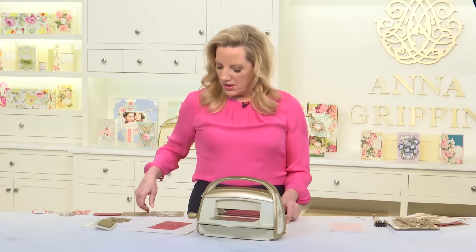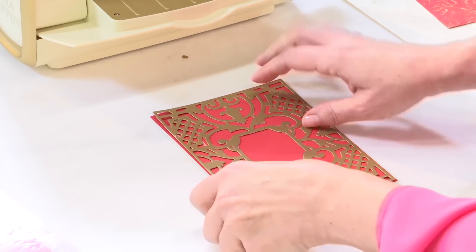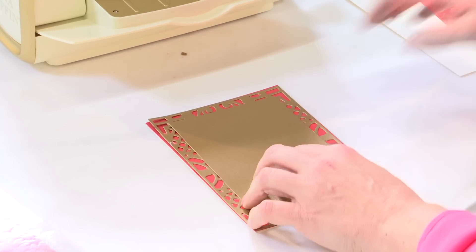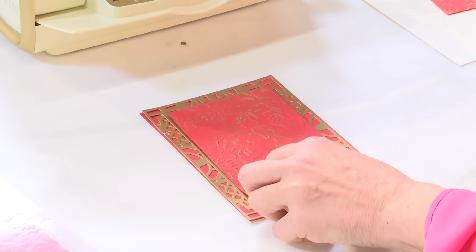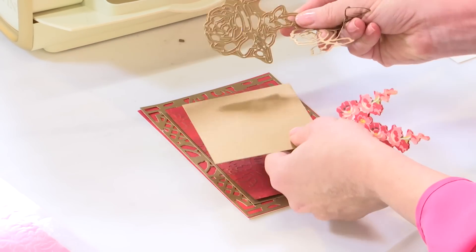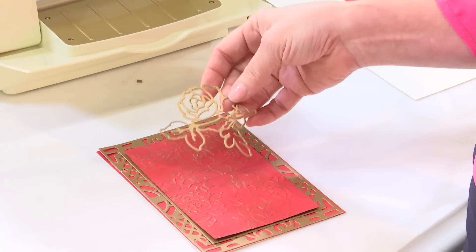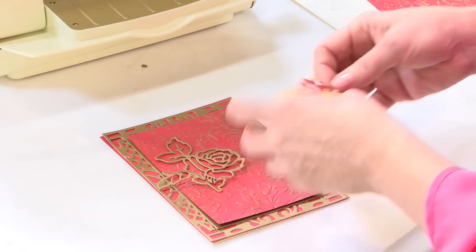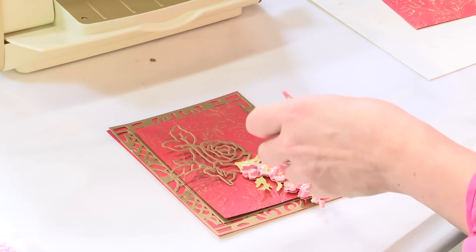We'll go back and build the card and start with that gorgeous frame — it goes right in the middle. Then I'm going to cover it up, which believe it or not is kind of fun — cover up the pretty — and add that beautiful embossing layer. I've taken one of my flower cutting dies; we had the rose from the spring embossing folders and die set. It's so pretty — it makes an outline of a flower which also looks like the design in the embossing. I'm going to add some embellishments and then a perfect little sentiment.